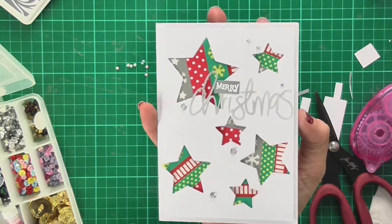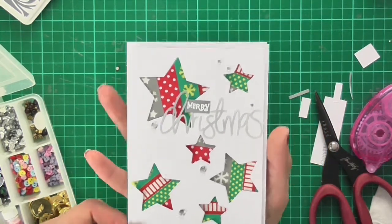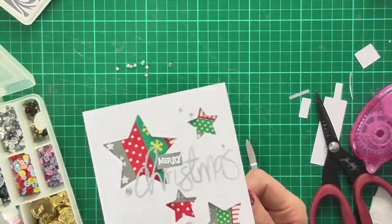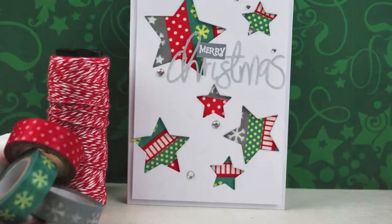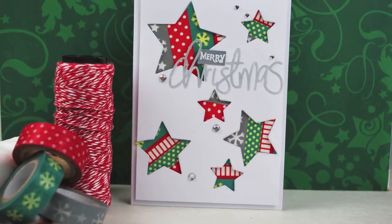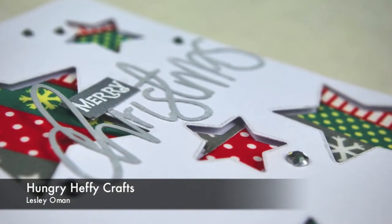So here's the final card. It's clean and crisp and fresh and funky with lots of colour but also a little bit of bling. I hope you've enjoyed this video. Many thanks for stopping by today — please do check out any of my other videos and projects at www.hungryhappycrafts.com.